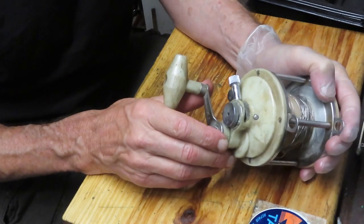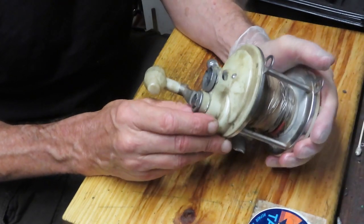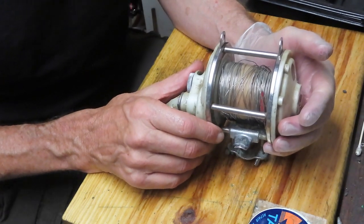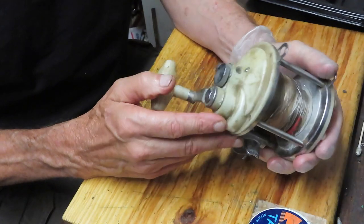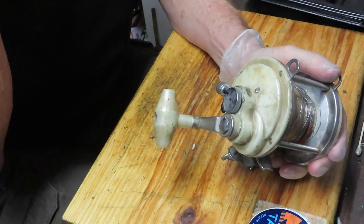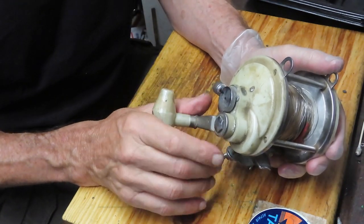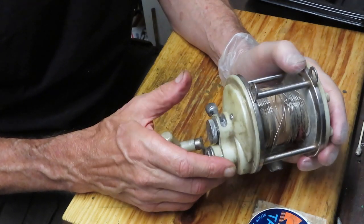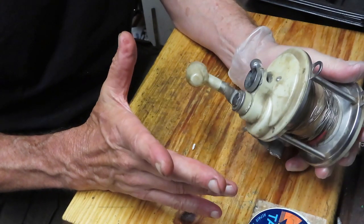His son Gar Wood Junior had a mechanical bent to him and designed a reel. Some of the reels he designed were made by Finor, and this one I believe was made by Shakespeare. I'm told by our viewers that the insides of this reel are very similar to a Shakespeare Wonder Troll, and we're going to take this apart and see how it's made - it's a mystery to me.